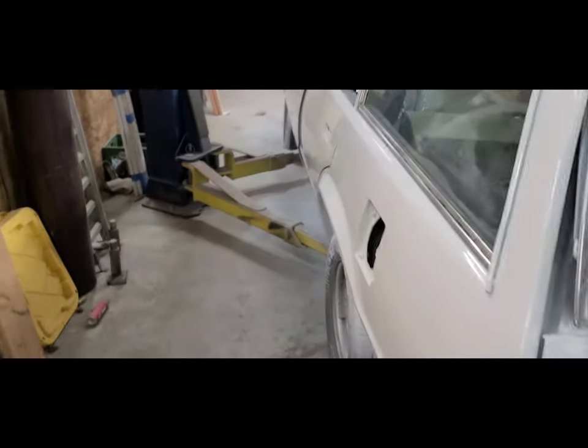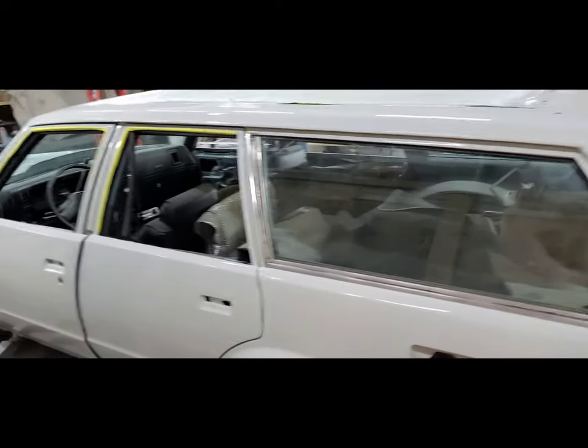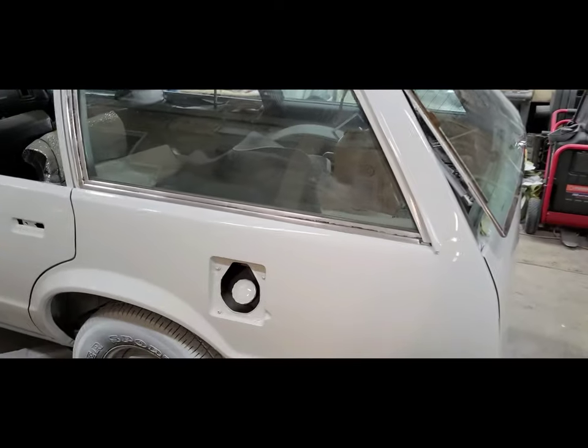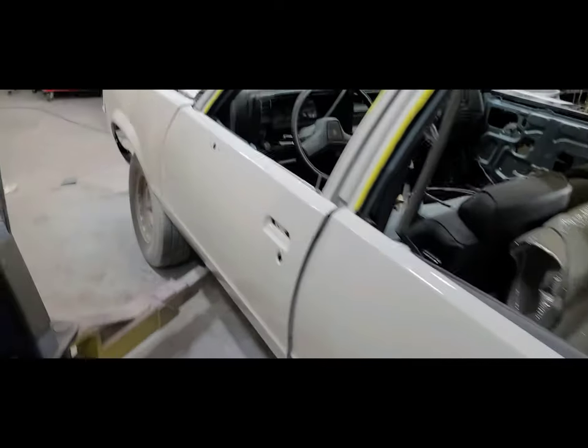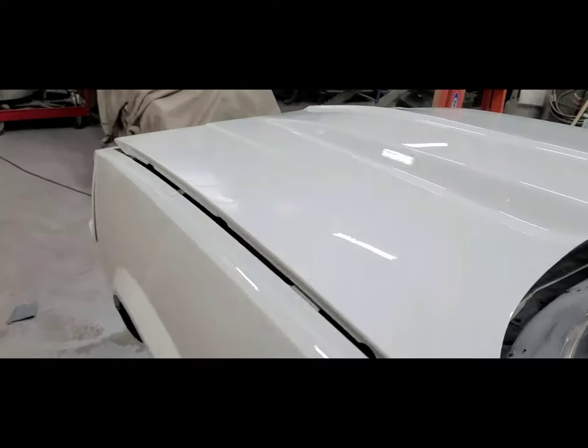Here in the next few days we're gonna let this cure a little bit and touch up a couple little runs that we have. Put a posi in her, get her back to the wrap guy — he's gonna put a color-changing wrap on here.